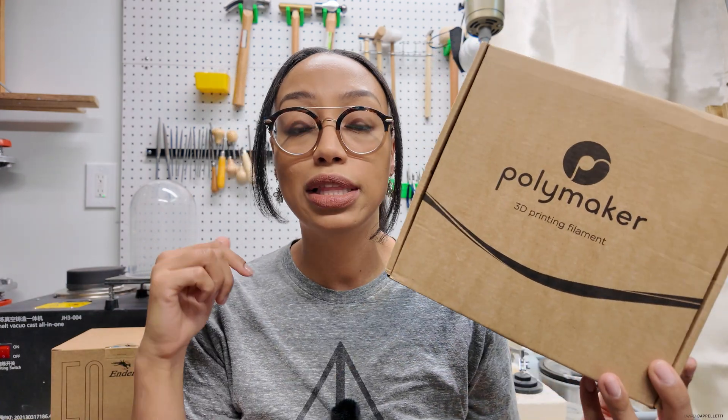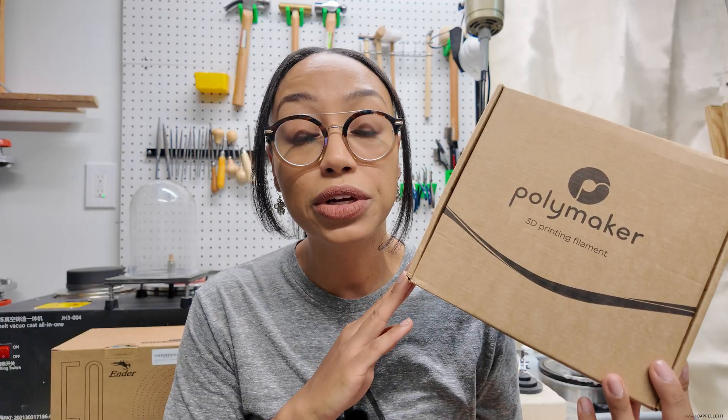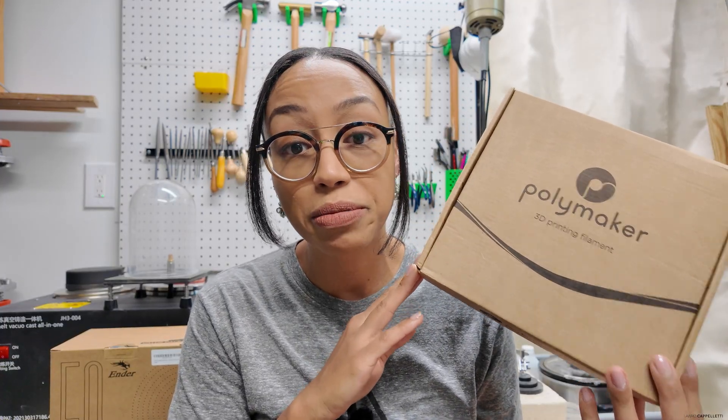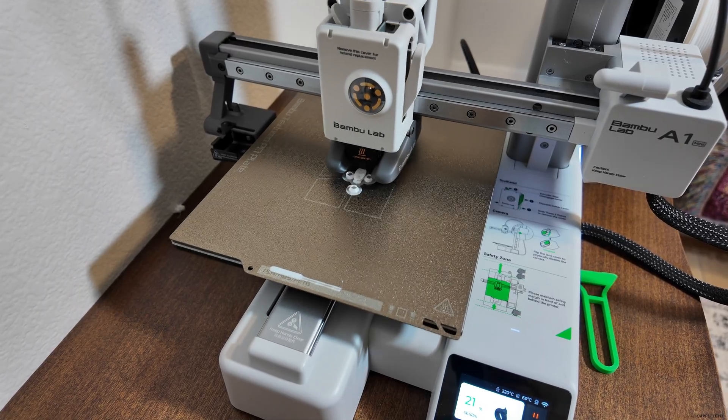So I'm going to do one in this, one in that. We're going to sprue them both up, throw them in the kiln, do a full burnout, and at the end you and I will come together and judge which one came out better. Let's go inside and get printing. This is the PLA print — print number one — 0.2 millimeter nozzle, printed upright with supports.